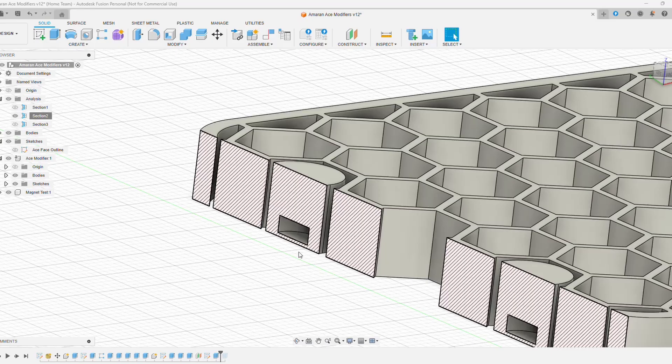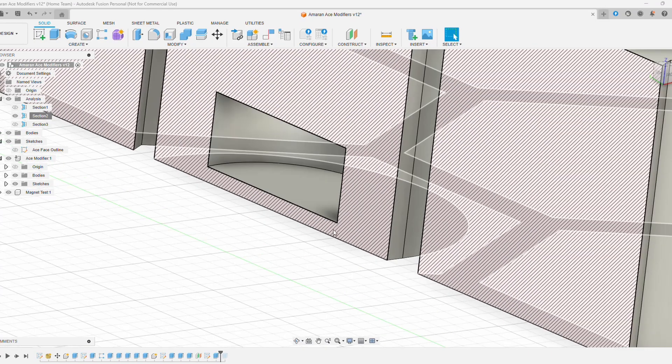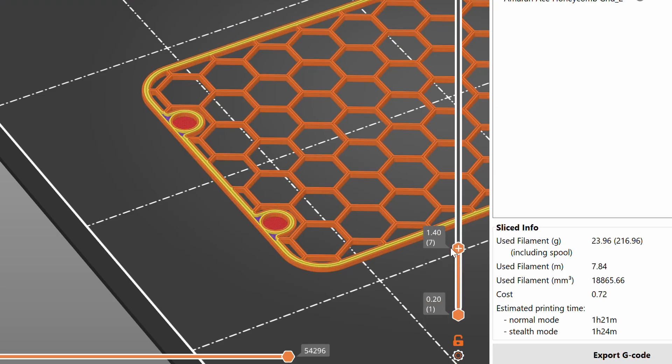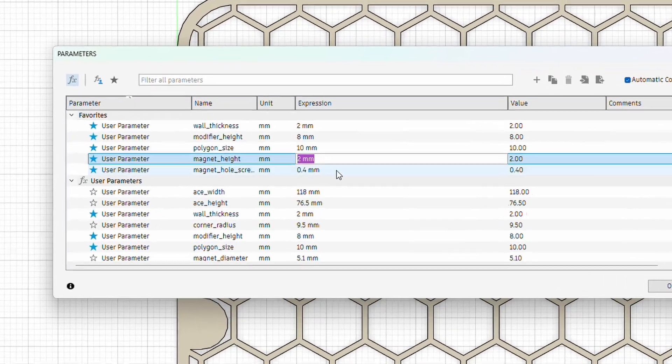Step number three: account for layer heights. If you're printing a 0.2 millimeter layer height, the distance between the print bed and the top of the magnet you design should be a multiple of 0.2 millimeters. On this design, the magnet will sit 0.4 millimeters from the bottom of the print, giving me two surfaces when I slice the model with a 0.2 layer height. If I had to place the magnet at 0.3 millimeters from the bottom, the slicer software would have just approximated that to the nearest multiple of the layer height. If the hole is too shallow, it might create artifacts on the top of the print, or worse, the nozzle could collide with the magnet and cause the print to fail. I like using parameters for things like this so I can change the model design based on the target layer height of the print.